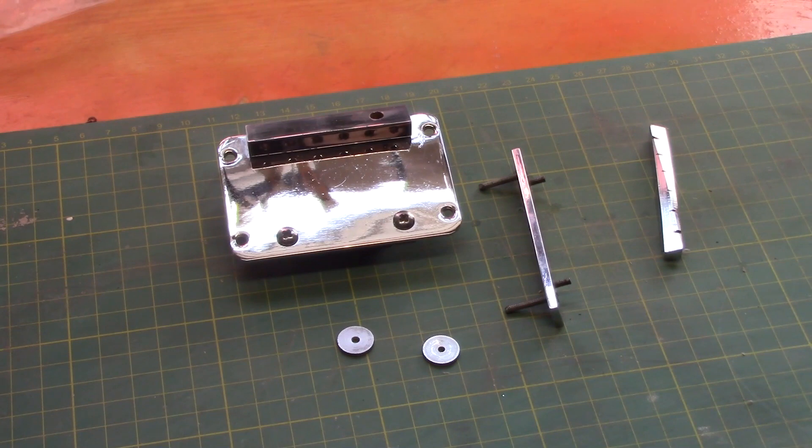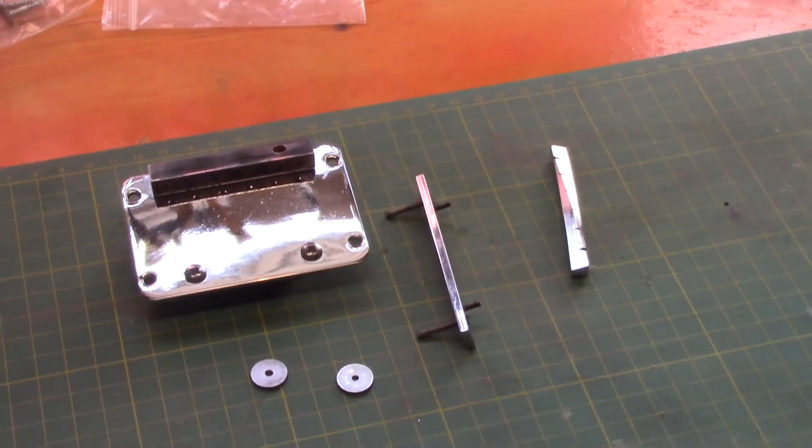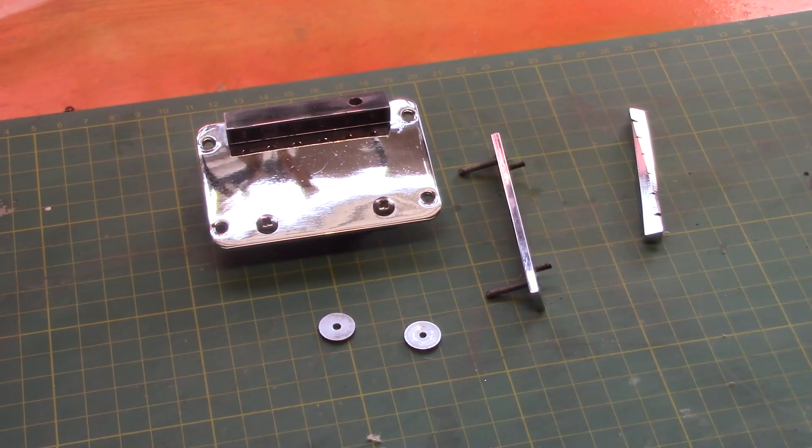That's the bulk of our hardware cleaned up and it's all nice and shiny. We'll probably come back before we install it, or even when it's installed, and do another clean up and a bit of buffing for the final finish.